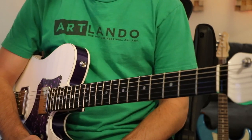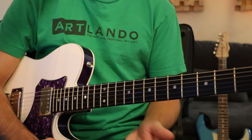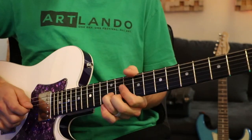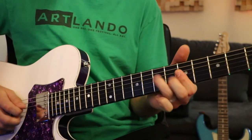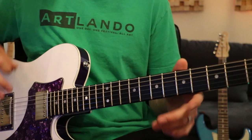Today I want to show you guys some cool pedal steel bends that I've been doing lately. They sound pretty unique and they're kind of easy to achieve — you just have to practice the bends and try to keep your notes in tune. So let's go ahead and dive in.